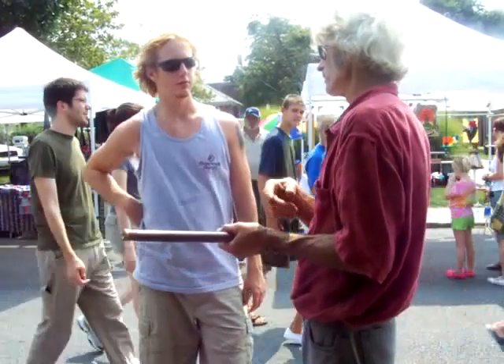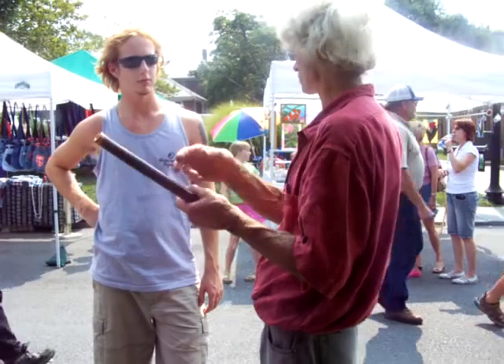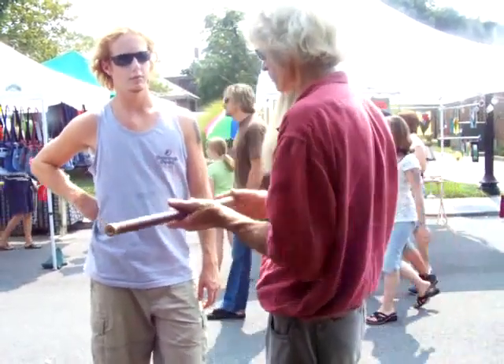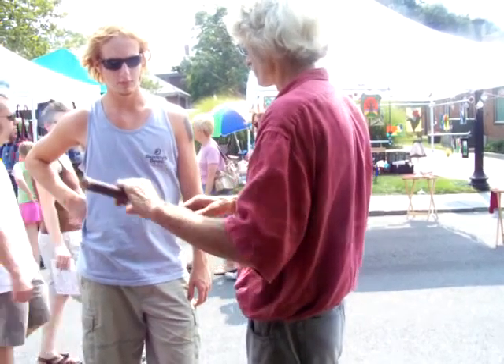I harvest it. I cure it. I harvest it. I turn it on. Take it off. Scorch it. Now you're ready.